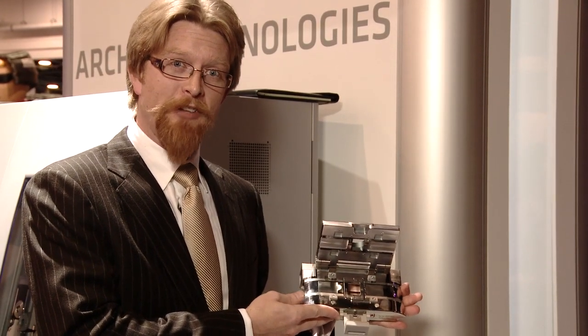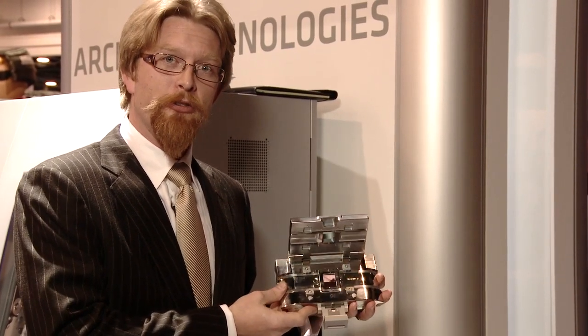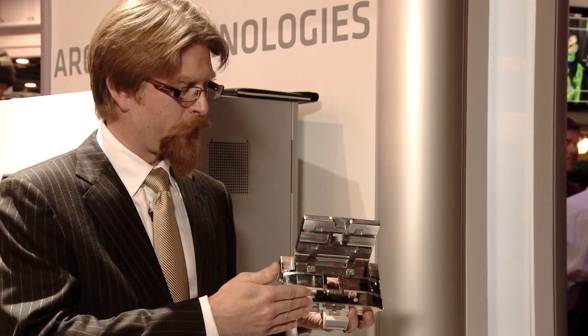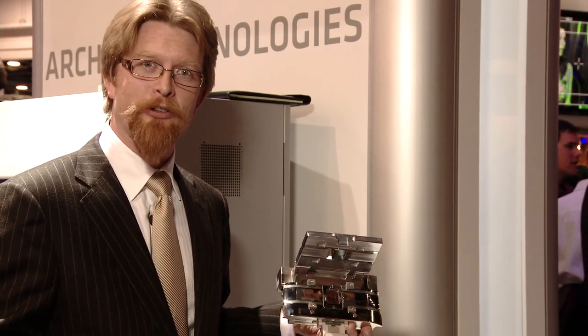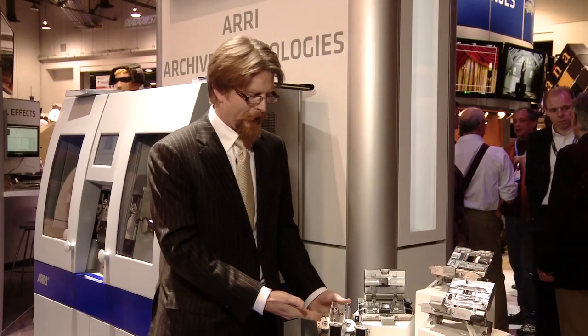This is our 35mm archive gate. This is a pinless gate with an oversized aperture. This allows you to scan shrunken and slightly damaged material without pin registration. It again has an oversized image area so that you can capture all the way out into the perforations, into the top of the previous frame and the bottom of the next frame, which allows you to make an electronic stabilization after the fact without losing any image content.